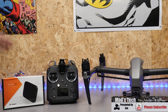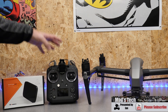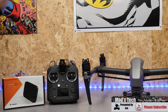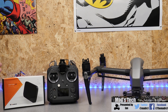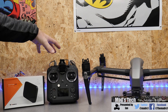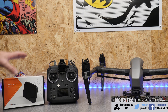The guys over at 4Hawks saw my video testing the patch antenna with the Sendense and asked if I'd be interested in taking a look at their range extender. So in this video we're going to look at what it is, how it connects onto the remote controller, compare it to the original patch that comes with the Inspire 2 Sendense as well as the omni sticks, and I'll give you my honest thoughts at the end.